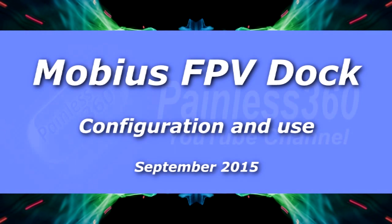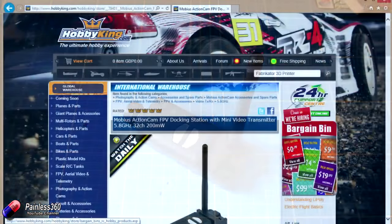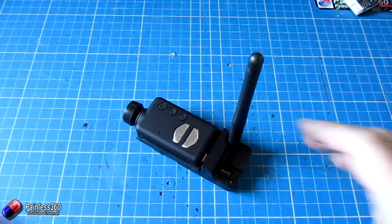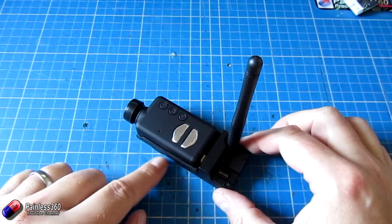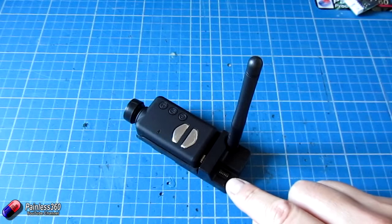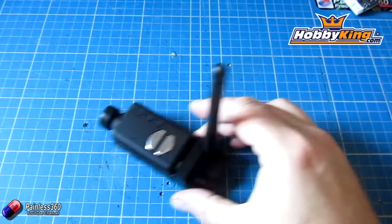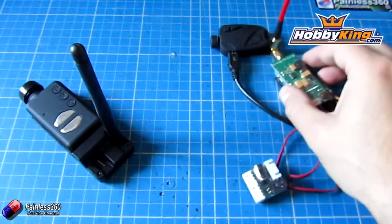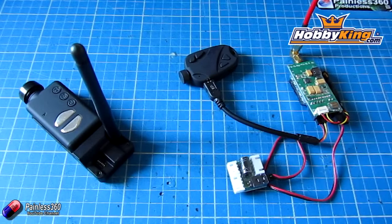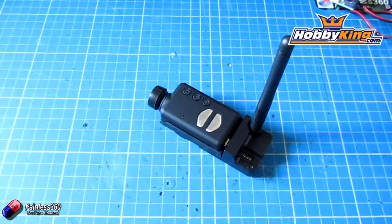Welcome to the video. In this video we'll be taking a look at this piece of technology — not the Mobius action cam, but the thing underneath it. That's a HobbyKing action cam FPV docking station with mini video transmitter, and this allows us to plug the Mobius into it and send the video signal down to our goggles or ground station via any of the 32 channels available on the 5.8 gigahertz band. It's replacing in one little unit what we traditionally do in FPV by using a transmitter, a power supply, and an additional action cam.